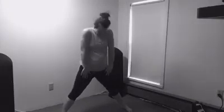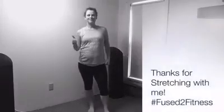Excellent job. As you can see, stretching doesn't have to be a chore, or take a lot of time out of your day. Thank you for stretching out, warming up, and loosening up with me.